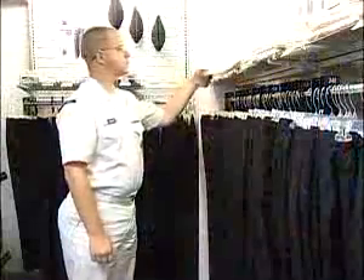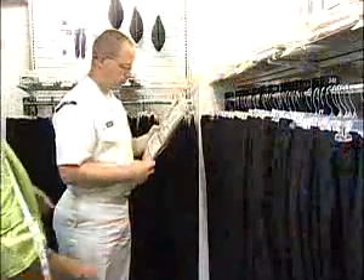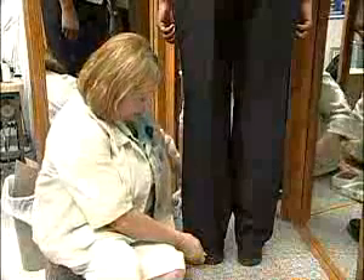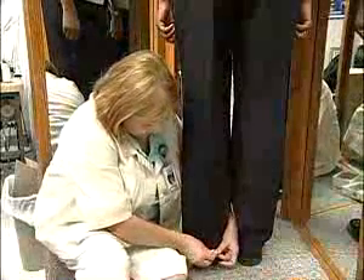The Navy Exchange is currently stocking the new uniform. Associates have been trained on the fit and required components needed for each uniform. They will be able to help you obtain the proper fit and assist you with any other requirements you need to properly wear the service uniform.